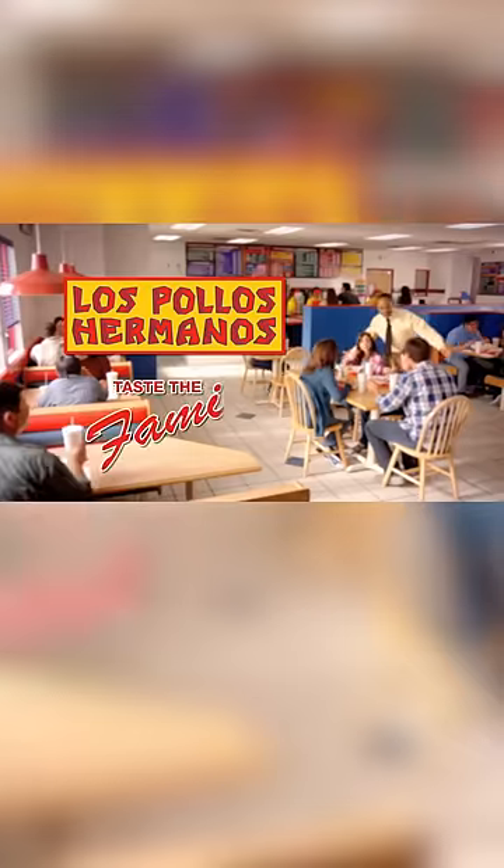I also finally finished Better Call Saul. It was a sad ending — it was a good show — but I think it's about time we see a prequel to Gus's story. We need to know how he came up with this fried chicken recipe.